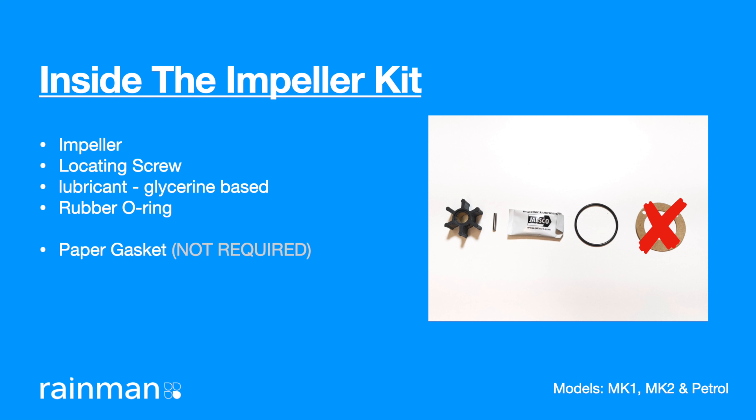Inside the service kit you'll find an impeller, a locating screw, lubricant which is glycerine based and safe to use, and a rubber o-ring. You'll also find a paper gasket which is not required for the service of this pump.